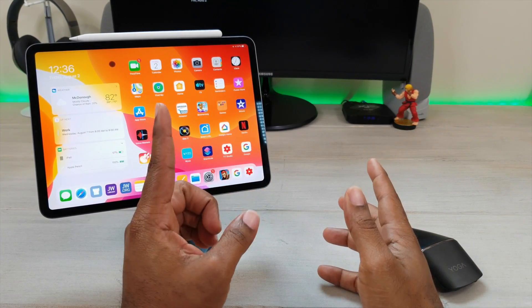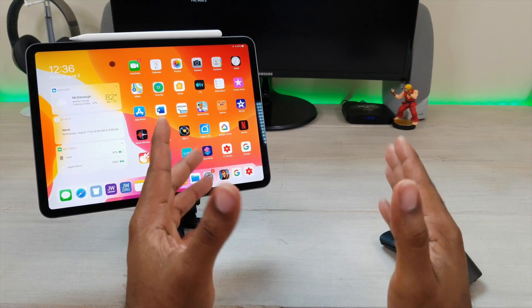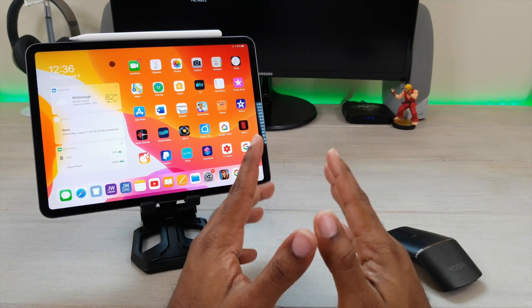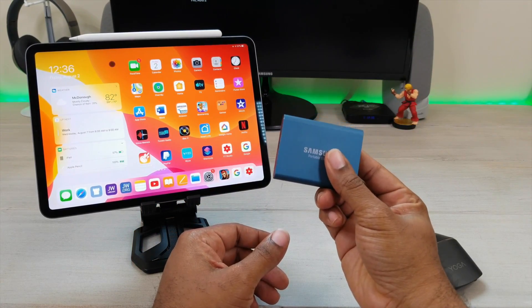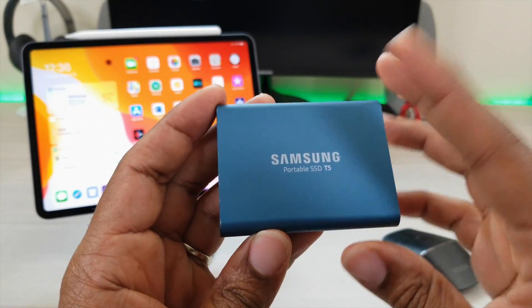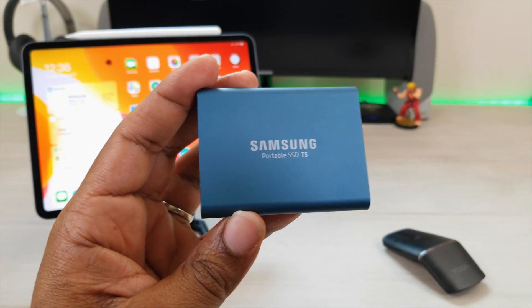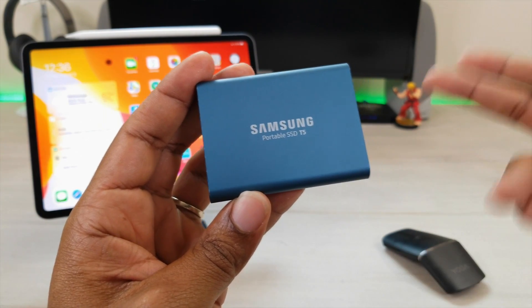But with iPadOS, you're now going to be able to expand your storage past those limits. So what am I talking about? This is a 500 gigabyte hard drive from Samsung — yes, I'm doing a Samsung product inside of an Apple video. Let's check it out.